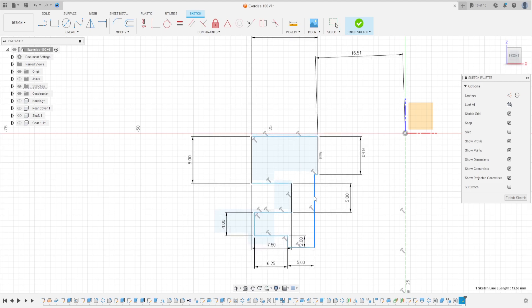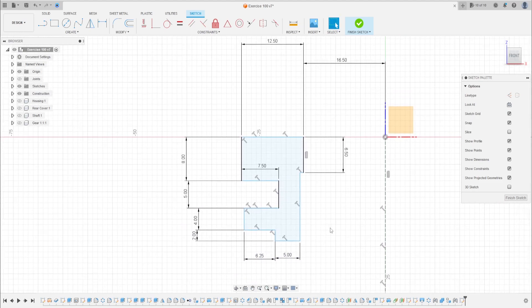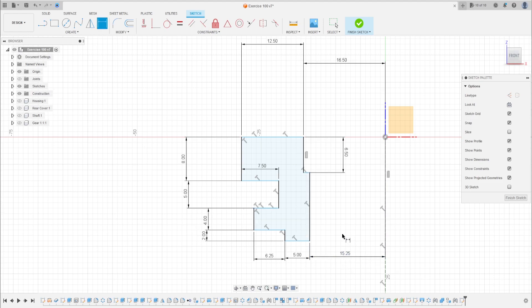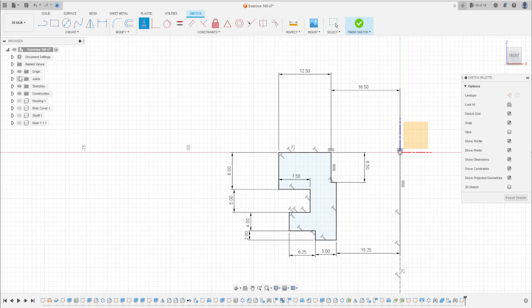Let's move the line here. Go to Sketch Dimension again — select this line and this line. The distance between these two lines is 15.25 millimeters. Go to Constraints, select Horizontal/Vertical, and click on this point and the midpoint here.